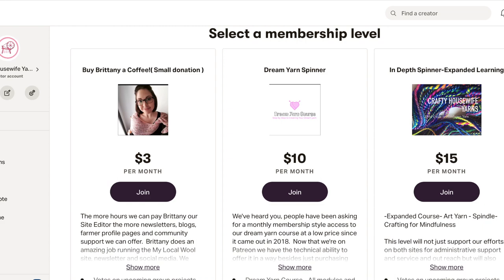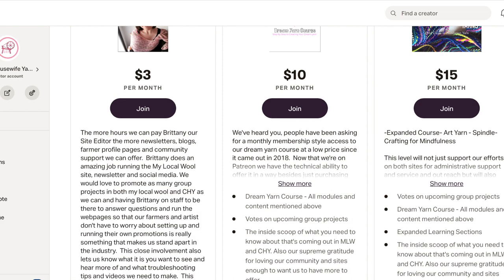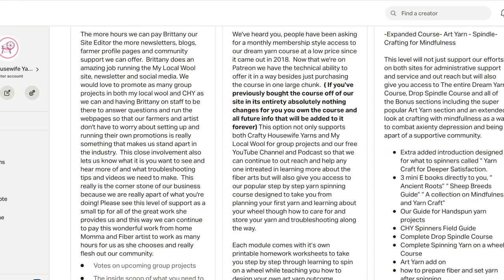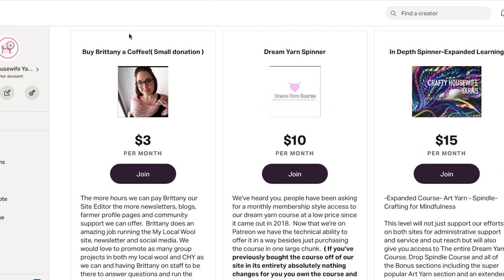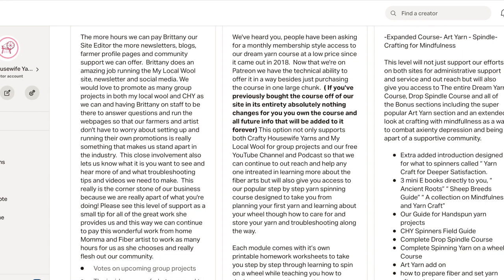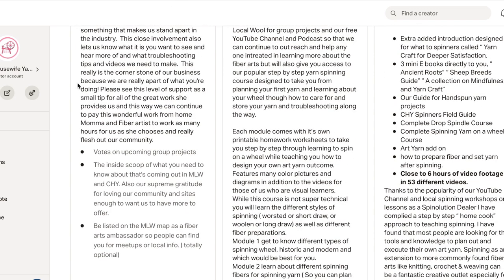One is $3 a month, $10 a month, and $15 a month. If you click 'show more' — I may have way more information in here than people wanted, but I am new to this, so I went with more information versus less. The first level at $3 is basically just helping us. This is Brittany, our director of My Local Wool as well as office assistant with Crafty Housewife Yarns. We're calling it 'buy Brittany a coffee.' Any extra income we can spend with her doing things just means more content — it's all in there.